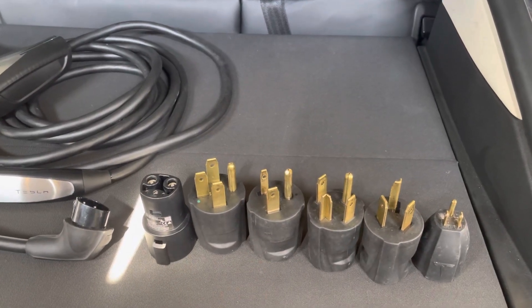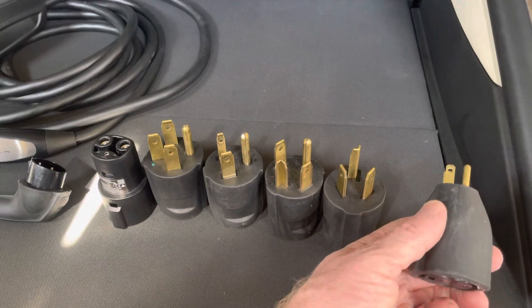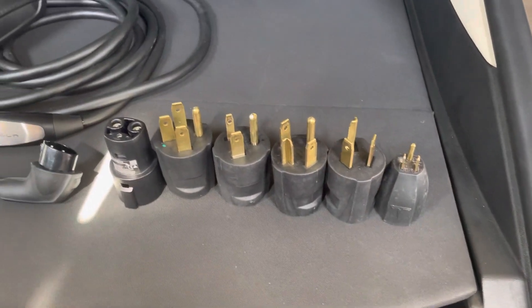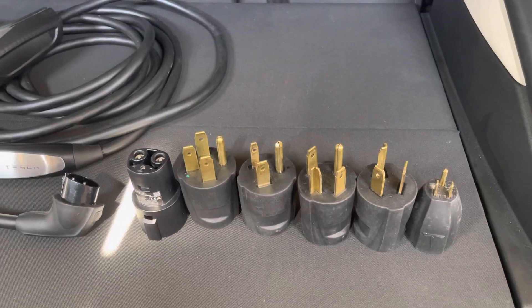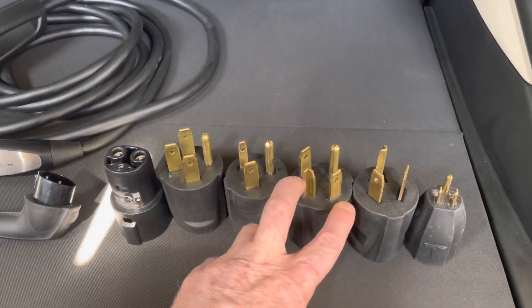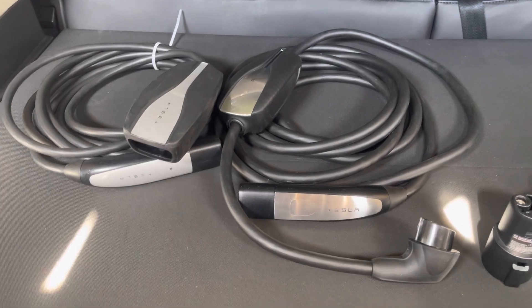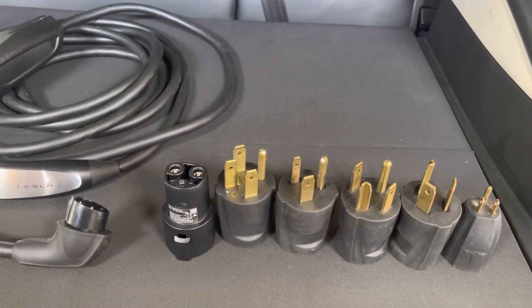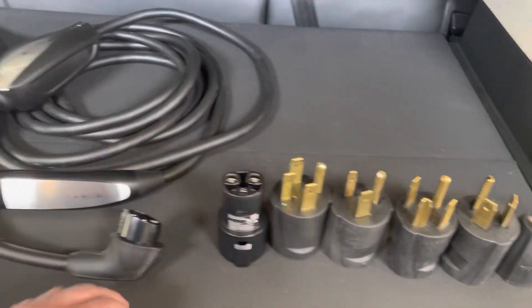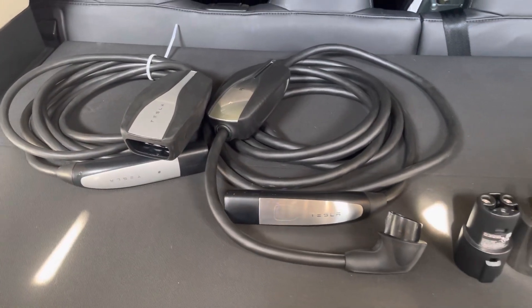Tesla has some other adapters like the 5-20, based on lower amperages — you can go up to 20 amps, or 80% of 20 amps. I just don't see much benefit of using those when you can pretty cheaply run a new outlet using one of the better adapters. So there are the two different generations of chargers: your Gen 1 with all the Gen 1 adapters for use on the road, your J1772 adapter, the Gen 1 charger, and the Gen 2 charger. Let me know if you have any questions or comments. Thanks.